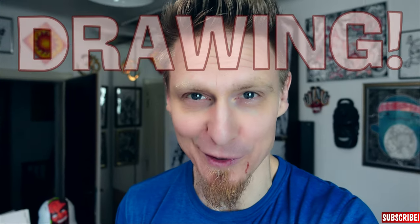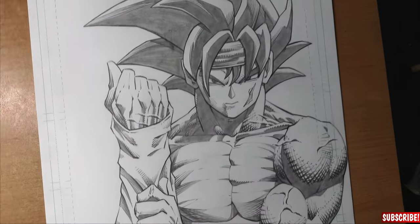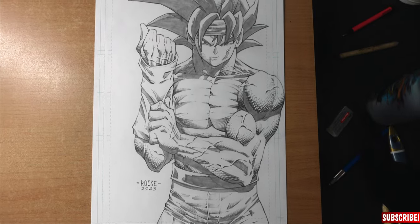Hi guys! My name is Dr. Rocker and I know I haven't been most active here on YouTube lately, but I'm so busy drawing all the time — like Kratos from God of War or Bardock from Dragon Ball, but in a comic book style of course.